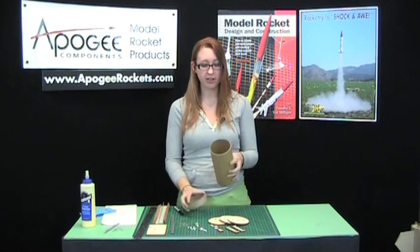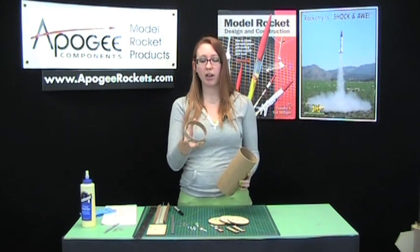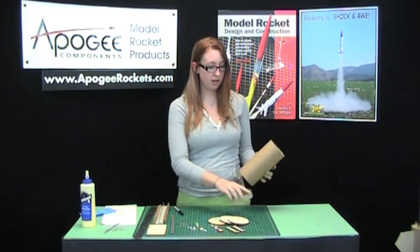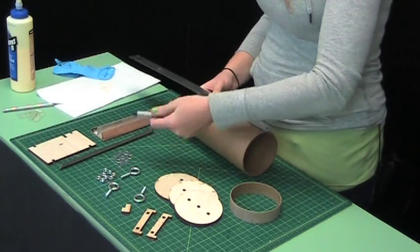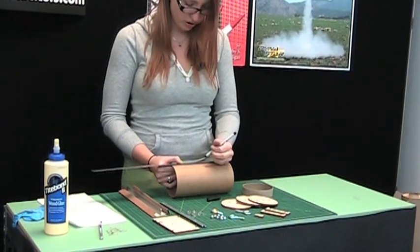First we have our tube here — it's 8 inches — so we need to glue this ring on, which will be seen on the outside, and it needs to be in the center. To make it in the center, measure 3½ inches in from each side. It's a 1-inch ring.